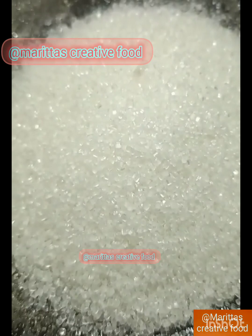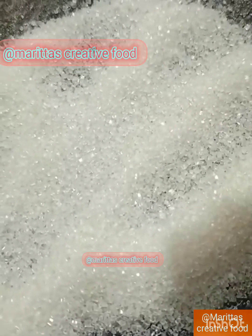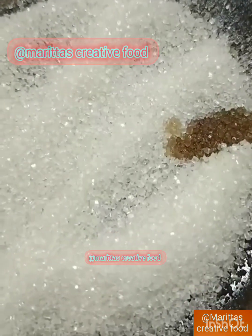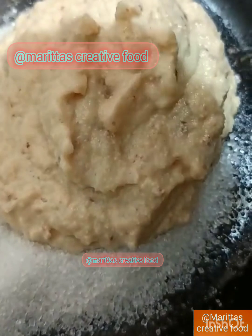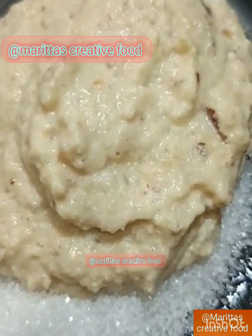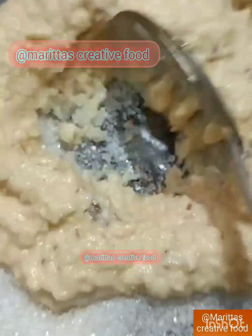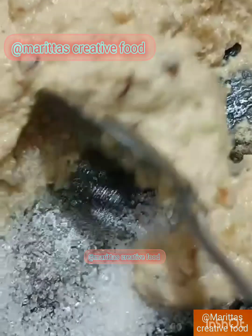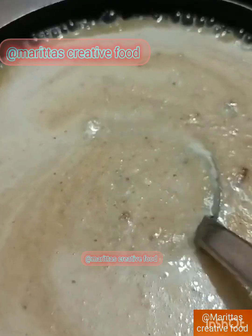Add the vanilla essence. Now we have half of the mixture and we put the mixture of all of this together as well.